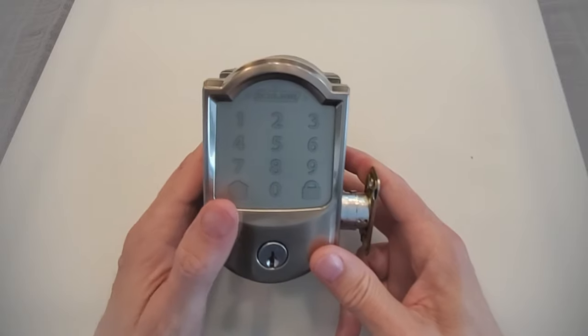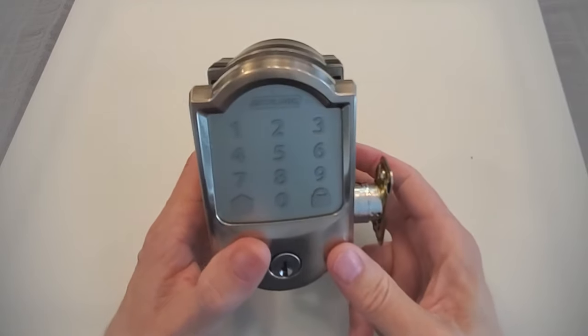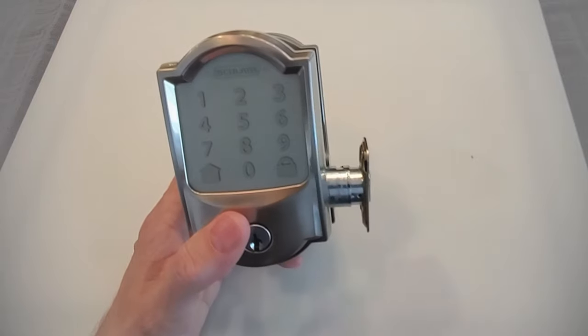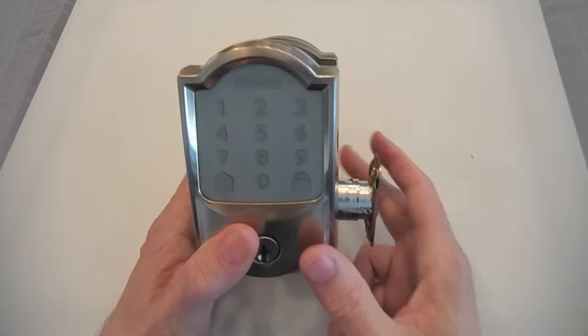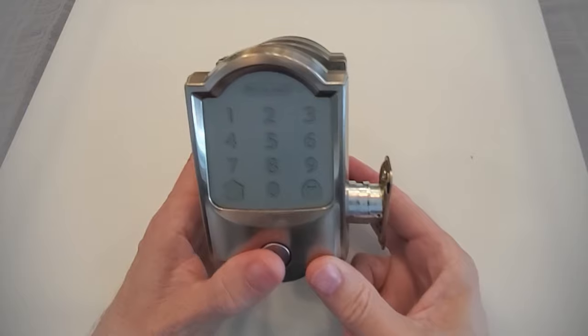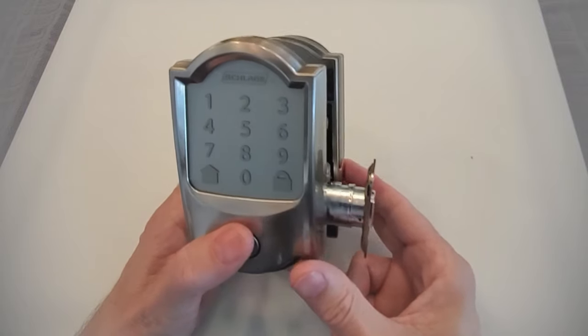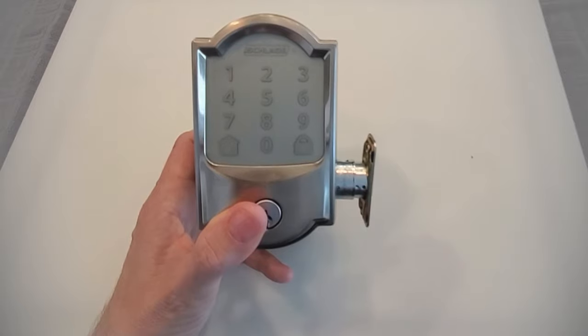This is the Schlage Encode lock that we did a demo and feature overview of a few weeks ago. If you find yourself with a house that has one of these on it, you definitely want to do a factory reset so that you can wipe out all the old codes and put your own codes in. If you're also interested in knowing what this lock can do for you, what the features are, and things of that nature, take a look at our other video — I'll put a link to that down below.